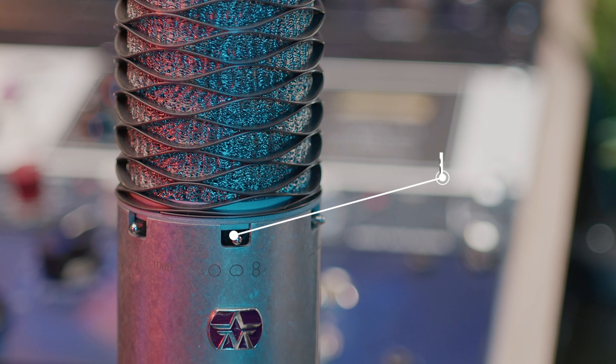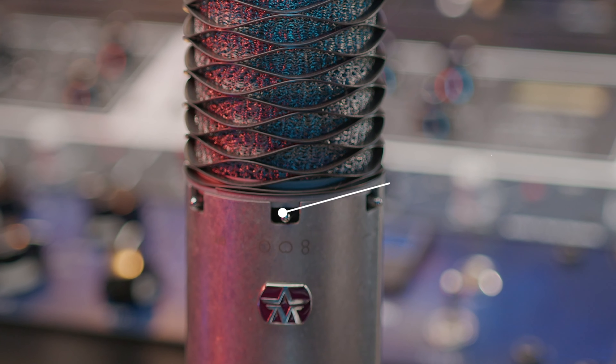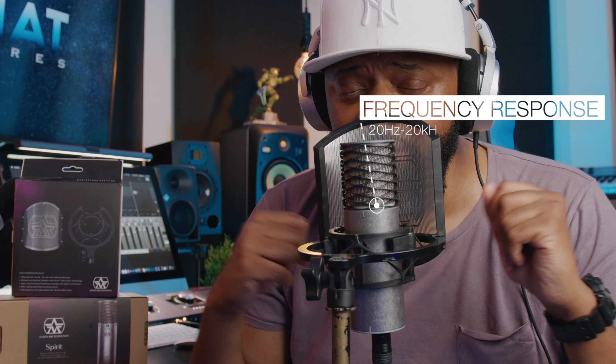An awesome thing about this microphone is that it has three polar patterns: cardioid, omnidirectional, and figure-eight. For most vocal applications you definitely want to record on cardioid. The microphone type is condenser, the diaphragm size is one inch, the frequency response is 20 Hz to 20kHz, the max SPL is 138 decibels, and it also has a -20 dB pad, plus an 80 Hz low-cut filter.